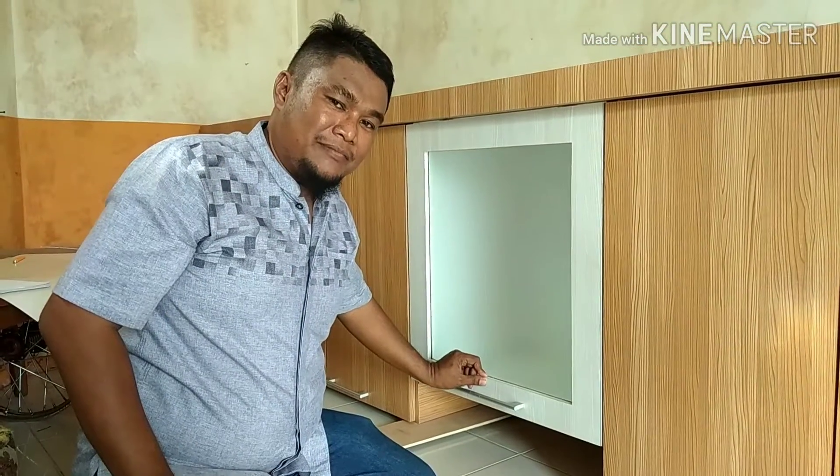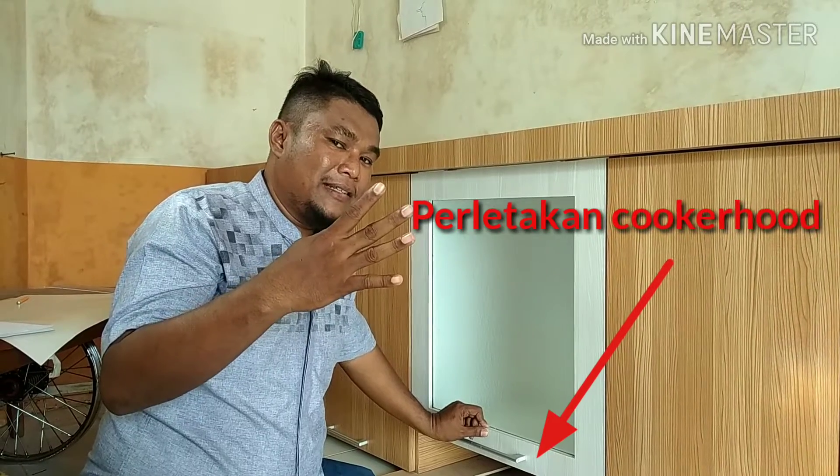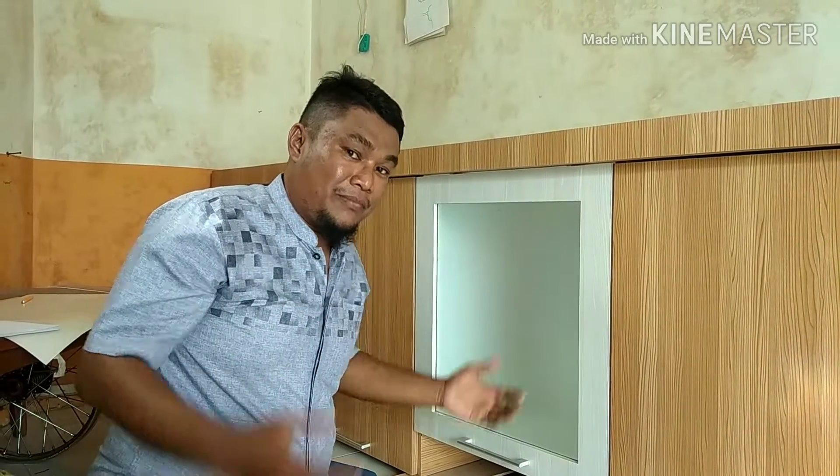Para dunsanak semuanya, anda mau melihat cara bikin kitchen set yang pertama dari 4 ini? Let's go, mari kita bikin. Bismillah.